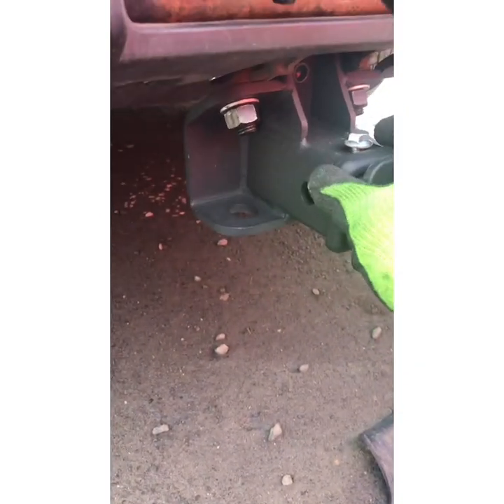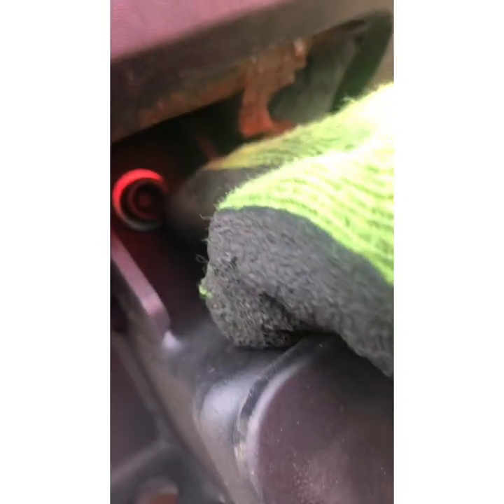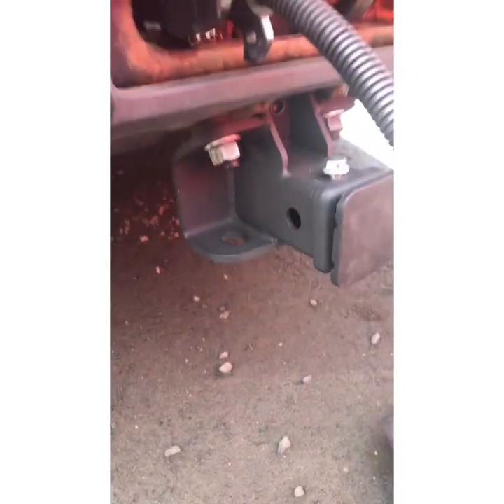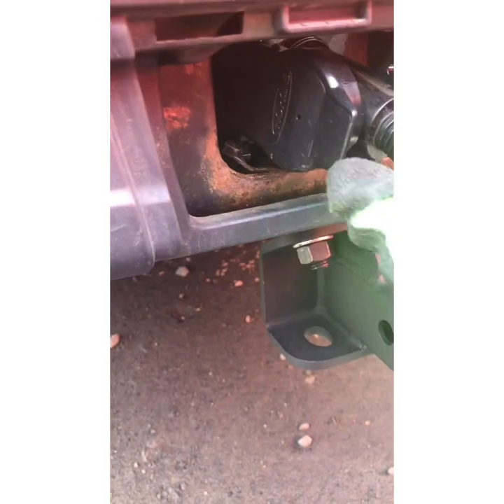The trailer hitch is a very easy process — two bolts right here and a third bolt here, you just make it tight. The hitch is ready, and now we are going to test if we did everything correctly.